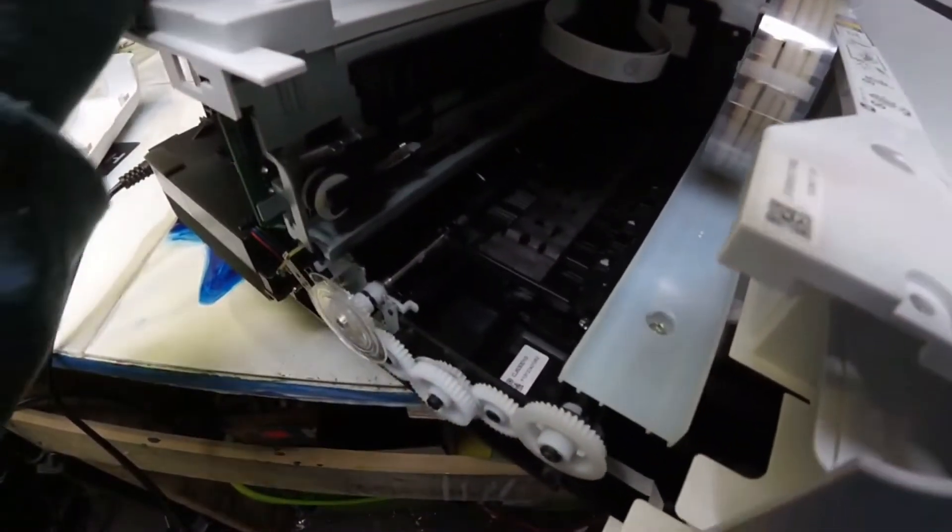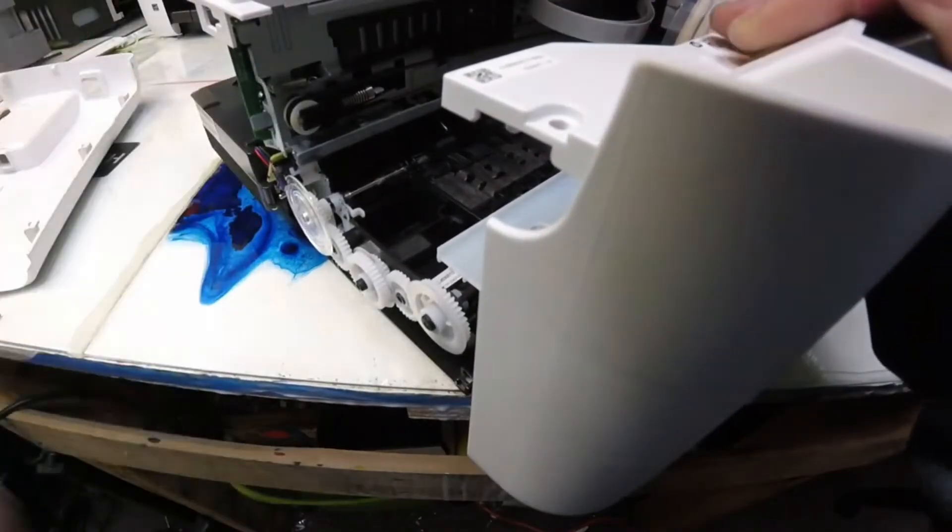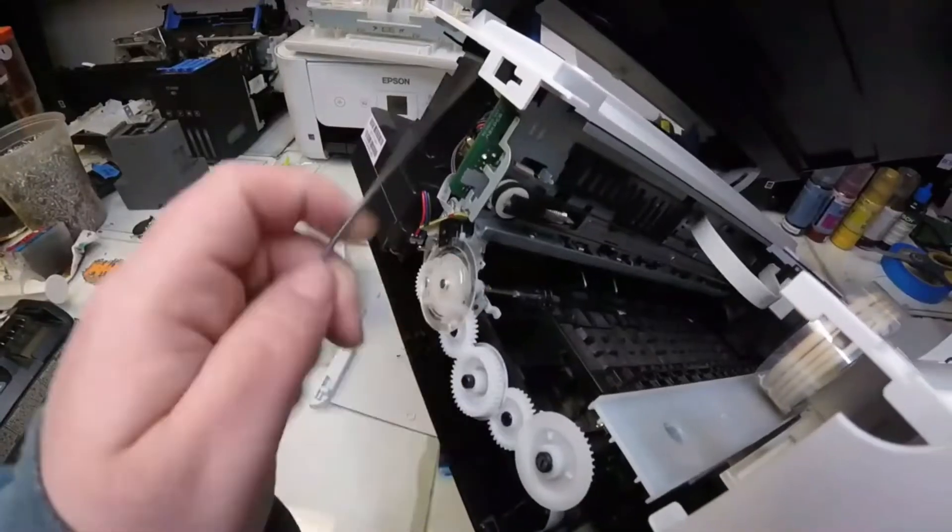So I took off the side piece of the printer so we could get a better look and a better working space. There are two screws to the side cover, one on the top and one on the bottom, and you should be able to pull that side cover off.